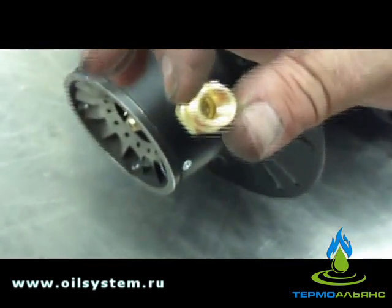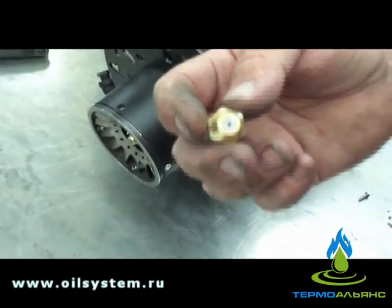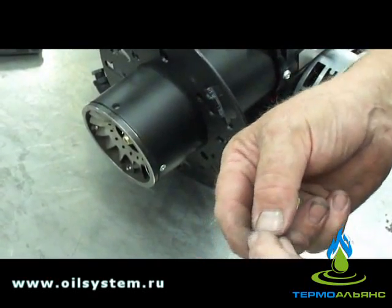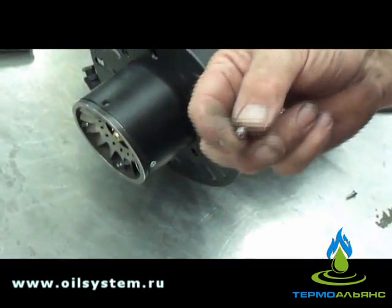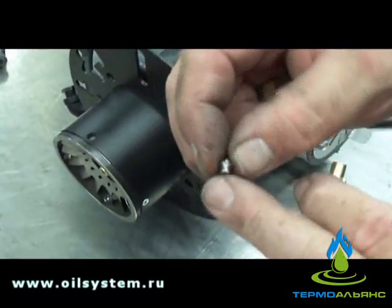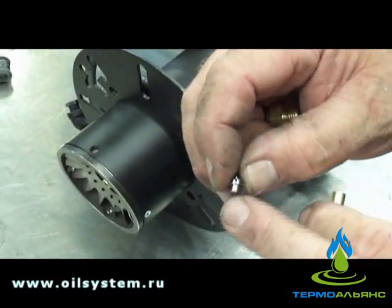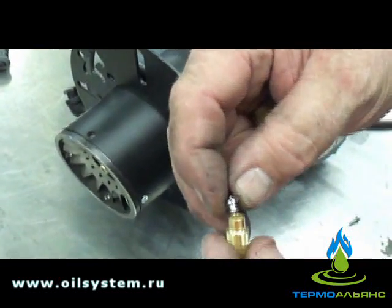Check the head and make sure there's no blockage or debris on the end of it. We're examining for blockages and erosion on the head. Now he's going to reassemble the nozzle. On the jet there's a gem sticking down from the head — you want to make sure that goes in first.